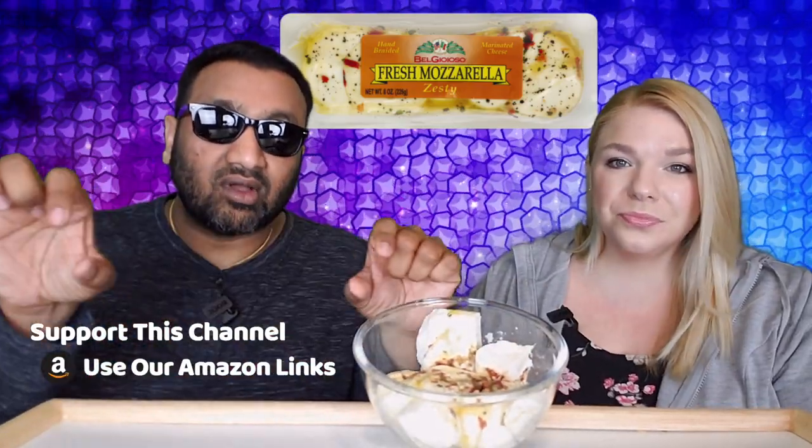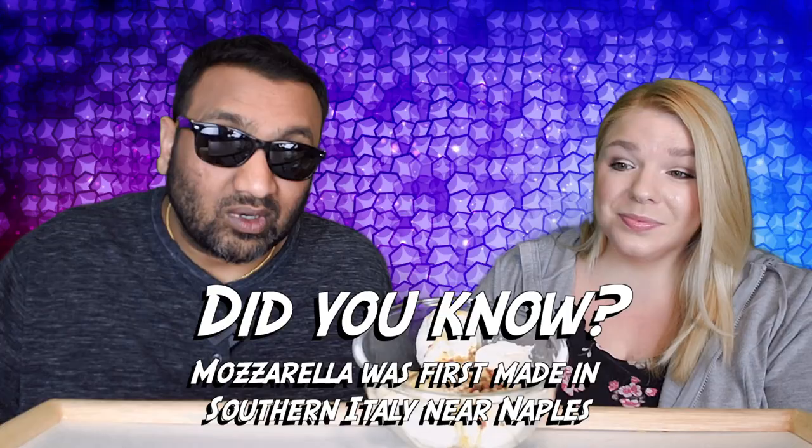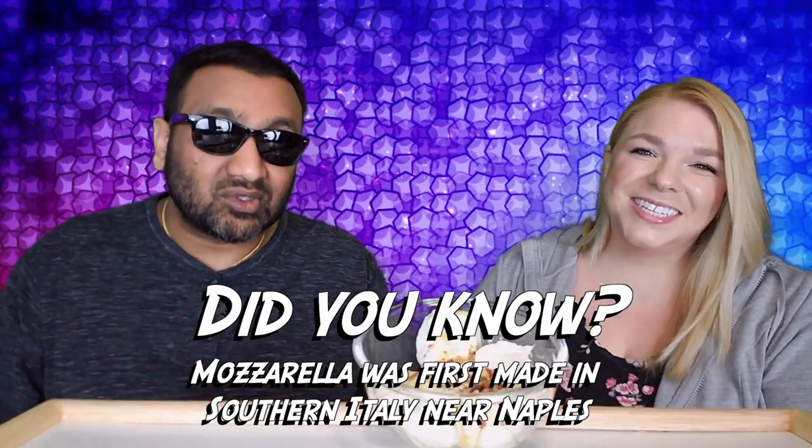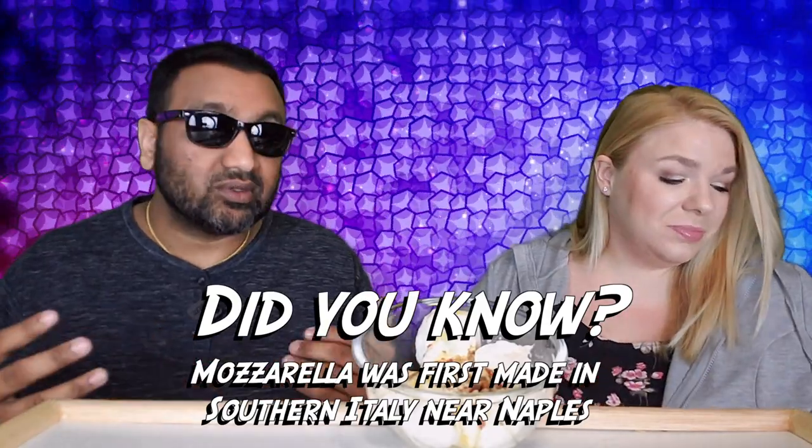The package was a very long mozzarella. We threw it in a bowl, we cut it up. And I gotta say, mozzarella fresh when you go to the restaurant tastes amazing. Now this — it was fresh at one point. We got this at the grocery store and it looked really appealing because we both love mozzarella.